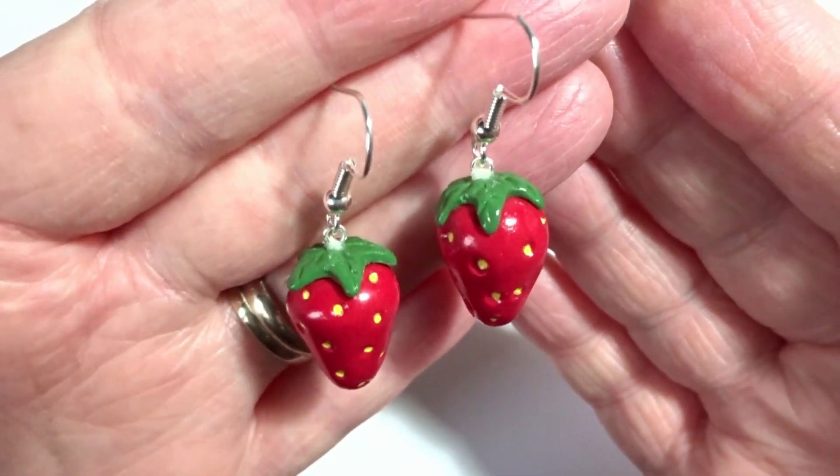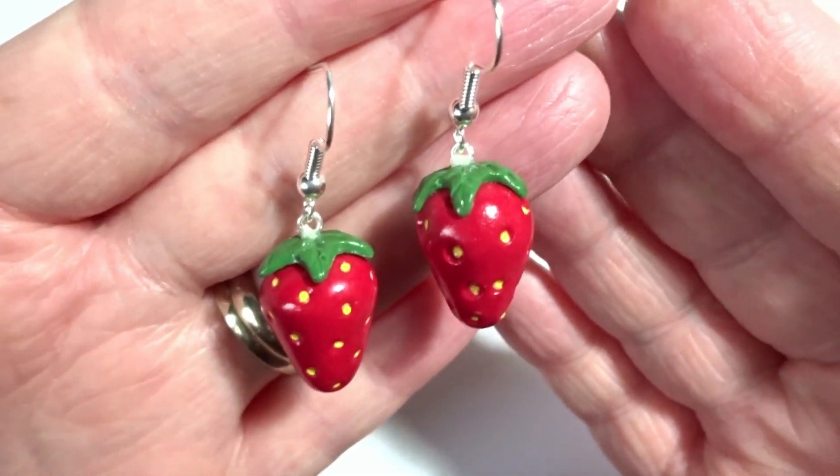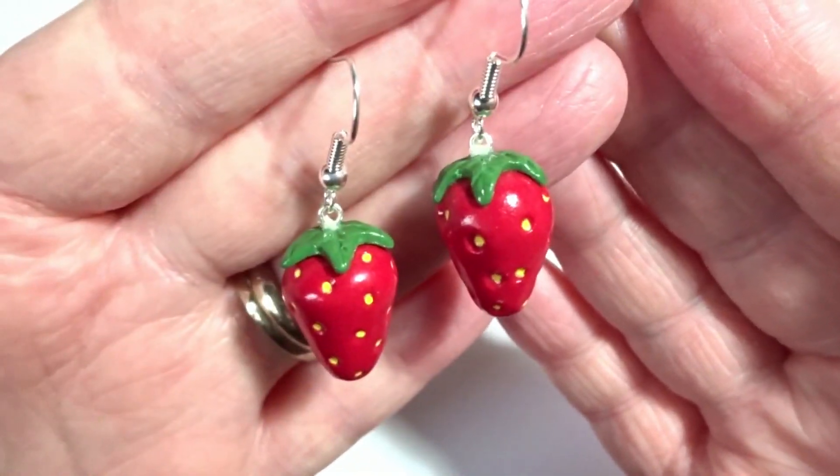Hi there, it's Hannah the Artisan Duck and I'm going to show you today how I made these really cute polymer clay strawberry earrings.